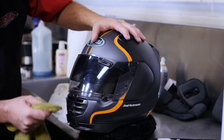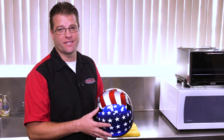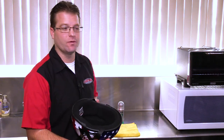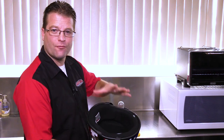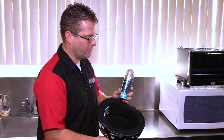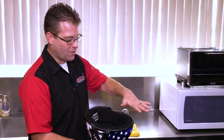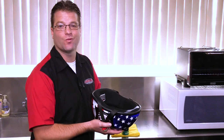This helmet is almost four years old. Now believe it or not, even half helmets get grungy, and with this particular style of helmet the liner is not removable. So this is the perfect case to use the Motorex Helmet Care — we're literally going to spray this in, set the helmet aside, come back, wipe it out after ten minutes, and it's ready to wear.